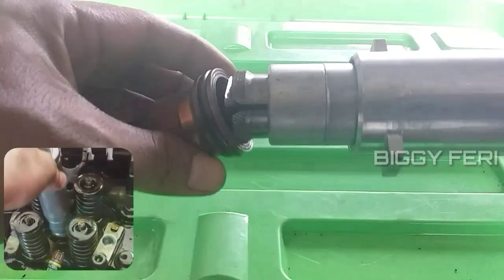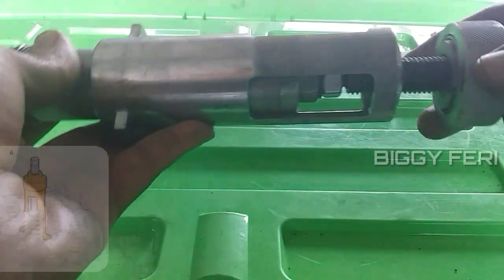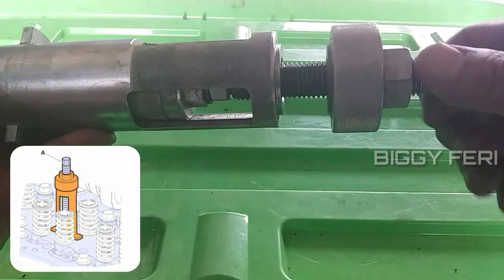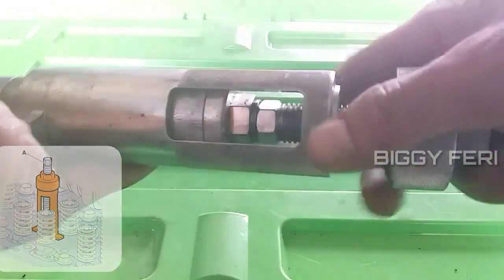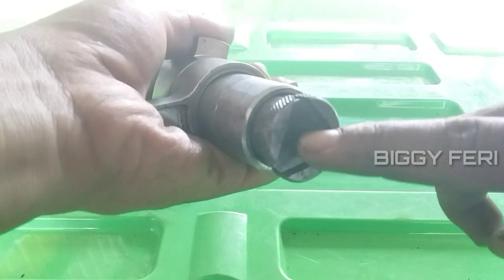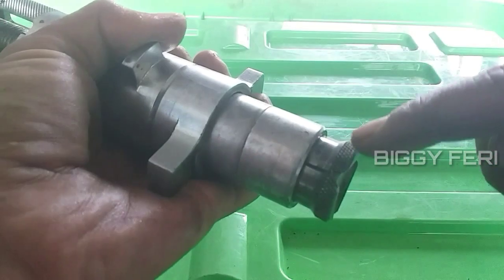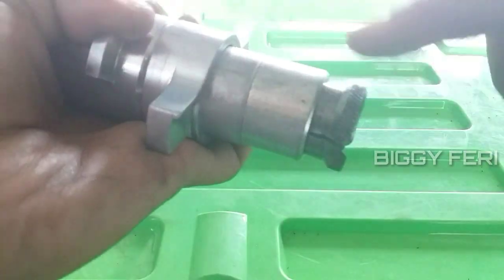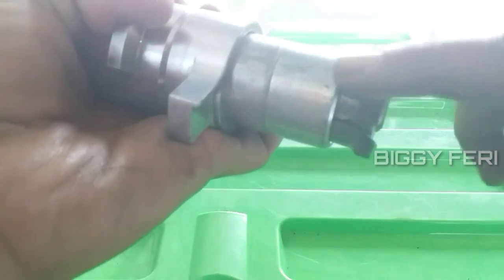Sehingga bagian yang disini bisa masuk pada bagian dalam dari cover sleeve. Seperti ini. Jika tidak masuk seperti ini, selanjutnya kita kencangkan bagian sini sampai rapat. Bagian yang di tengah ini akan tertarik ke belakang, sehingga bagian yang sini akan mengembang dan menempel rapat pada bagian dalam dari cover sleeve.